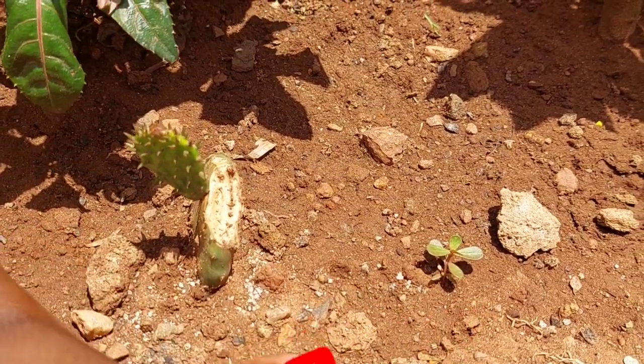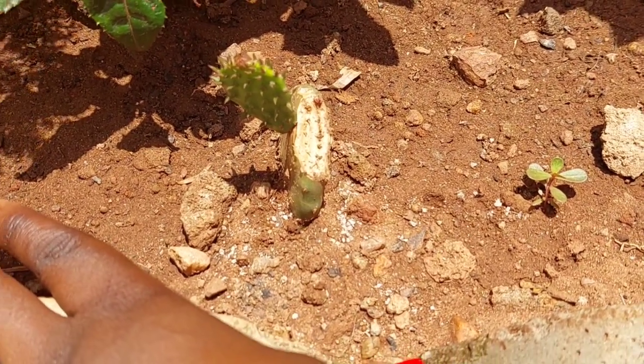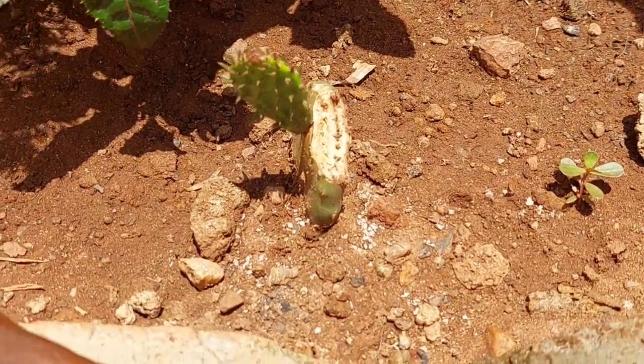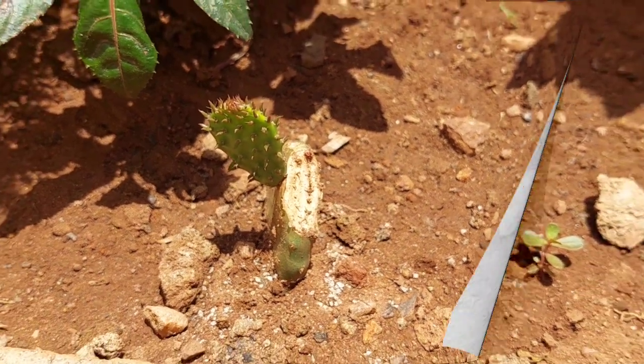You can either grow it on the plain soil or literally put it in a polythene bag as you have seen. That is it. I would like to say I love you so much guys. Please have a loved one. Bye-bye and cho-cho.